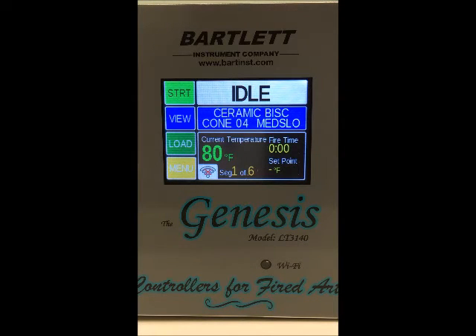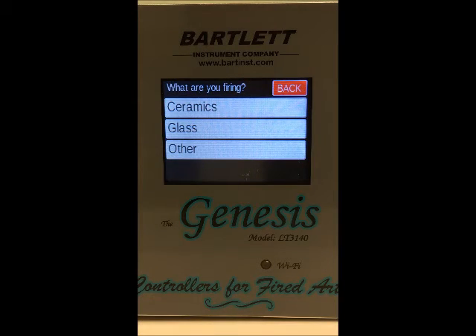Next we've got the Load button, and this just allows you to load a new program into the controller. When we're in novice mode it'll take you through a series of questions to help you program the controller.